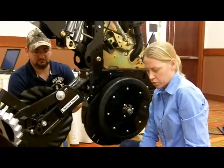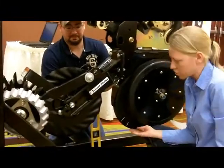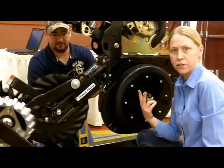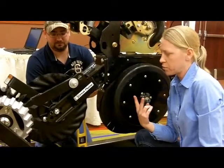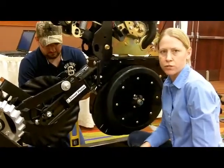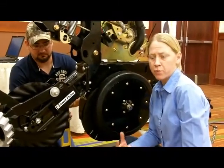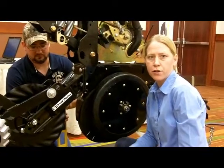The significance of that is that we're trying to make sure that we don't create what we call a false bottom. If this is running deeper than these double disc openers, which are trying to create our true V trench, sometimes we can find that we get uneven seeding depth where seeds will fall down too deep where this coulter has run. If we get uneven planting depth, we can end up with uneven emergence, which will then hurt our ear count.